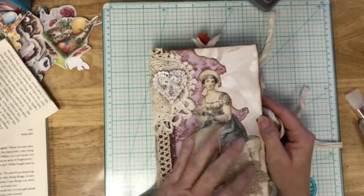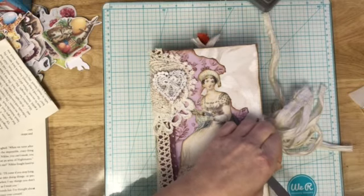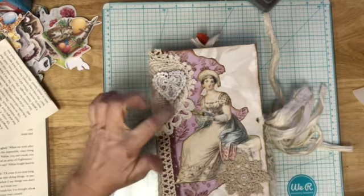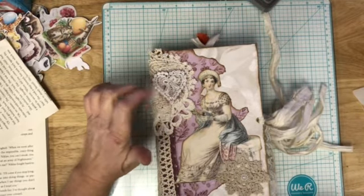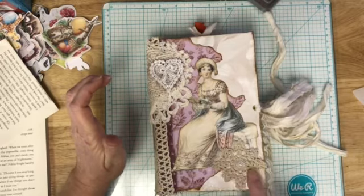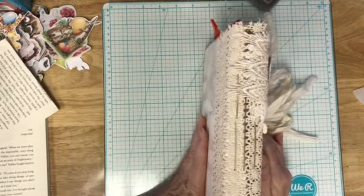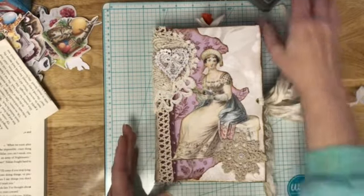If somebody is a great tassel maker and wants to make one to finish off their journal, they could do that too. These pieces are not vintage lace, but these pieces are, and I don't know about this because this was a happy mail. This little piece came from Amy at Glamping Bear and she might have some of that listed in her shop.